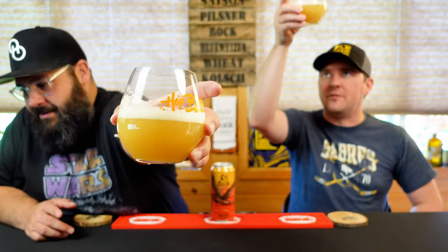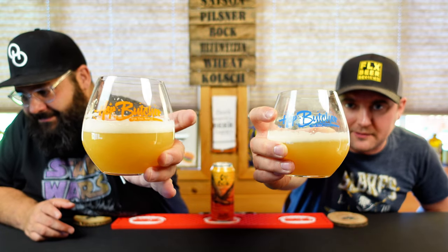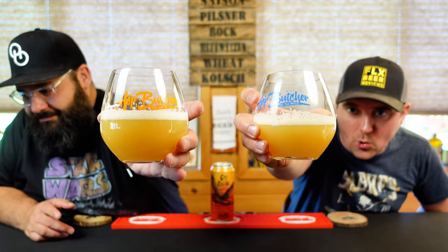I didn't even know Anchovy was a hop — it was probably HBC 1042/67. There are some floaties down there — hoppature style, hashtag proper glassware. It's a dull orange, kind of pear-juice-looking beer.